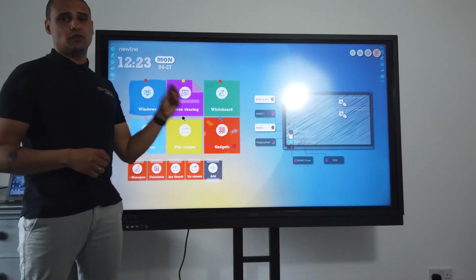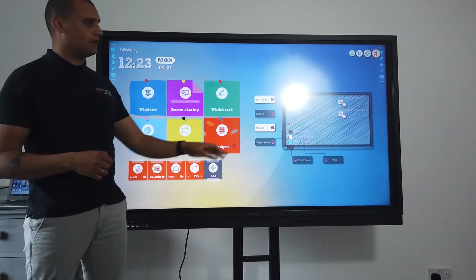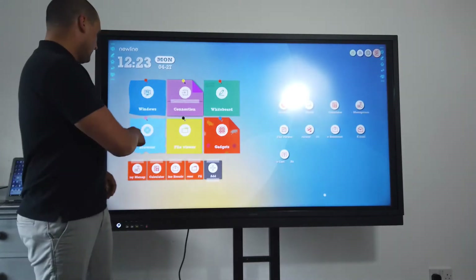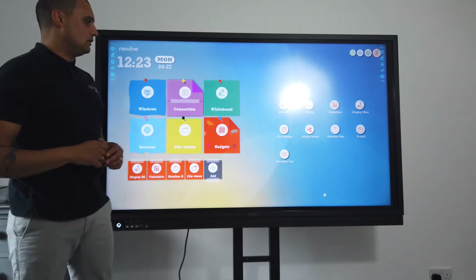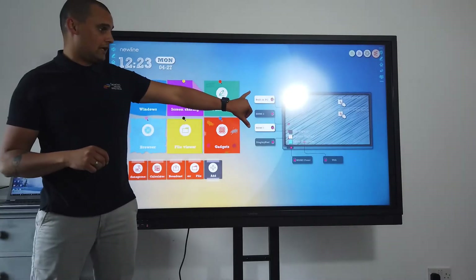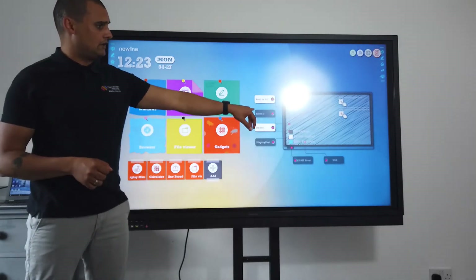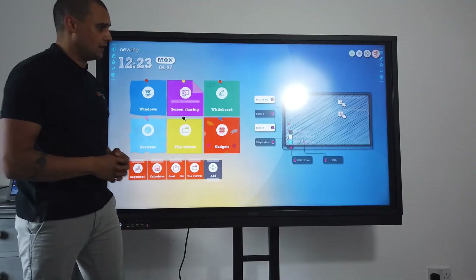One of the great things I really like, and you don't see on any other screens at this price point, is the visual interface. Because these two are white, it shows that you've got two different inputs plugged in at the moment. If you had the visualiser plugged in as well, HDMI 2 would also be lit up.